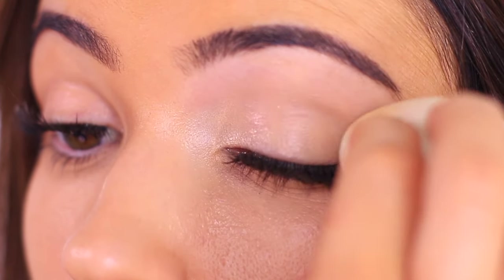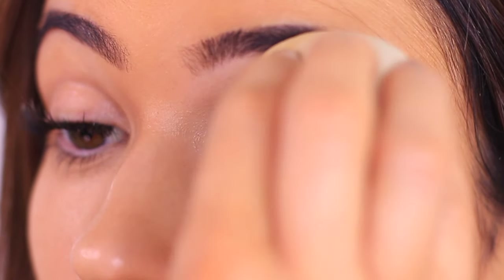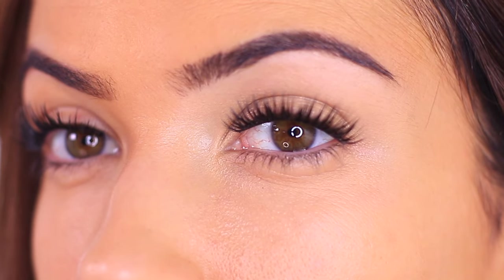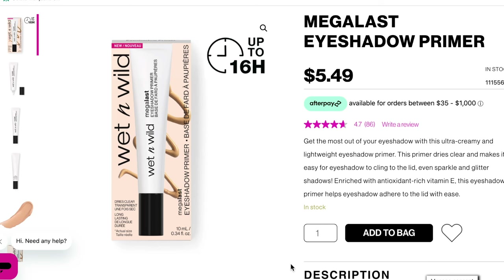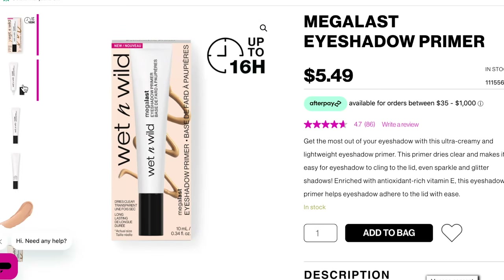You can also apply it with a damp sponge because that helps — that way it's not as heavy and it doesn't weigh down the lid. This mix-and-match technique can be used for most liquid eyeshadow primers. For instance, the Wet and Wild one is a drugstore alternative to the Urban Decay one. If you find that liquid eyeshadow primers are very heavy, they weigh down your lid, or they cause your eyelid to shrivel up like a little raisin, try mixing it with a very lightweight concealer to sheer it out.